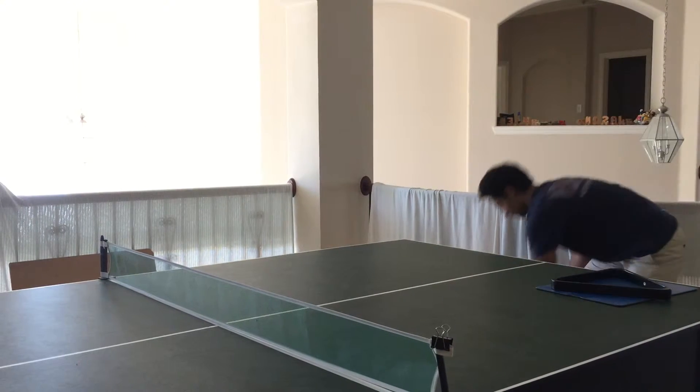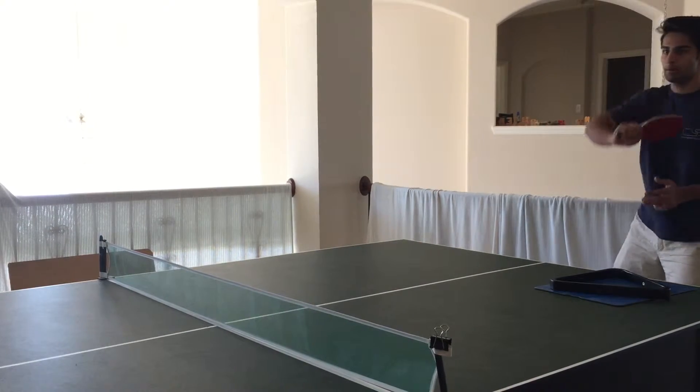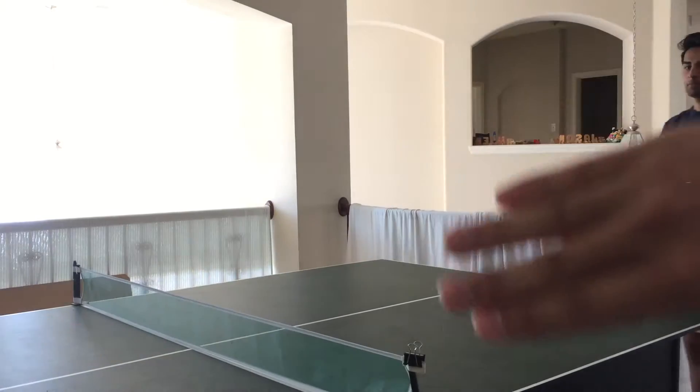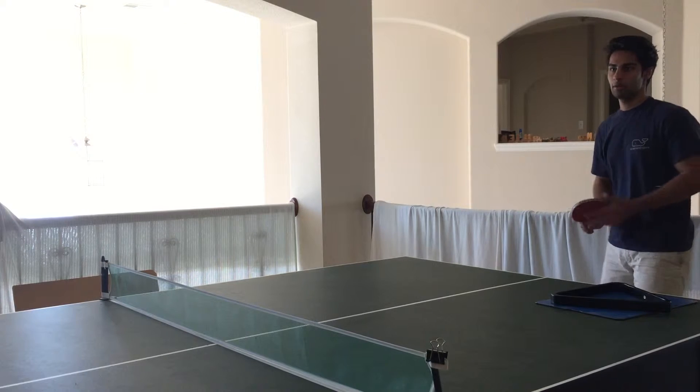Amar is getting some good topspin off that. It's basically off the wrist motion, and the fact that when he finishes — notice how he's covering, kind of like a rainbow. It's covering. More wrist, not arm. More wrist, not arm.